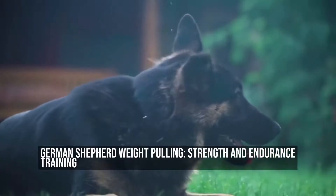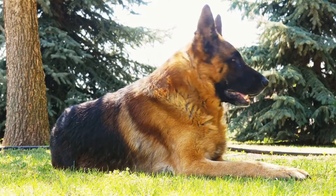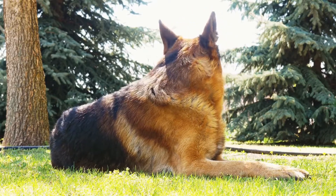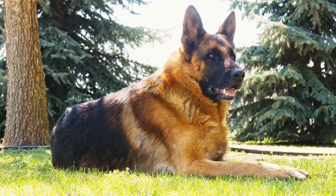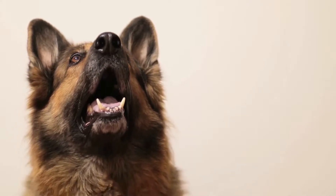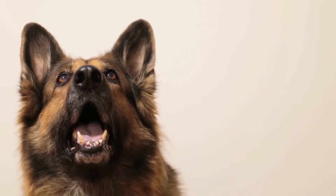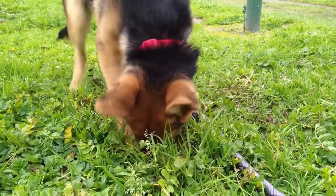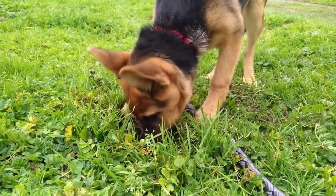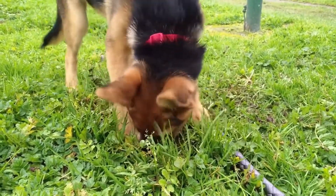German Shepherd Weight Pulling: Strength and Endurance Training. German Shepherds are renowned for their intelligence, loyalty, and versatility. They are often employed as working dogs in various fields such as search and rescue, police and military work, and even therapy and assistance. However, these multi-talented dogs also excel in competitive sports that test their physical abilities, one of them being weight pulling.